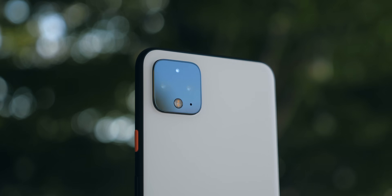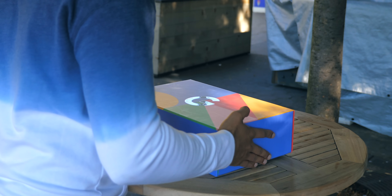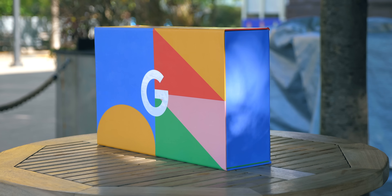You've probably already heard a ton about Google's new Pixel 4, so I'm going to keep it simple. We're going to unbox the phone, and I'm going to try to answer the question: is it worth it?